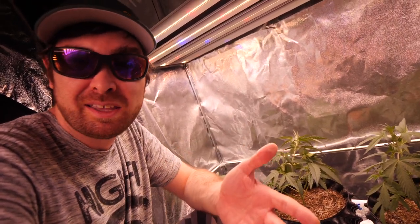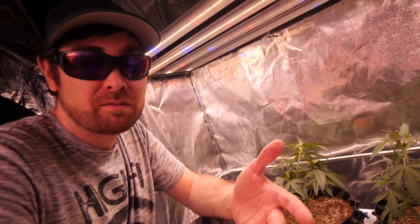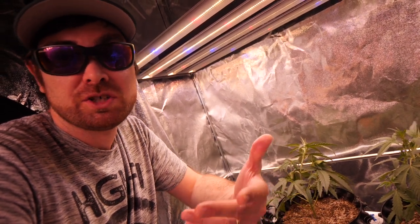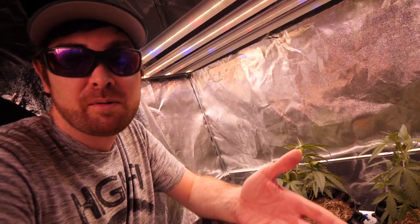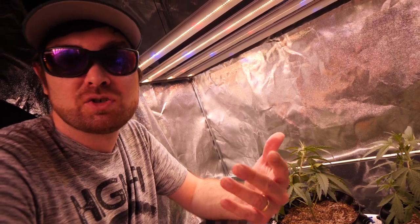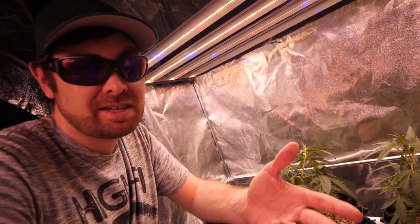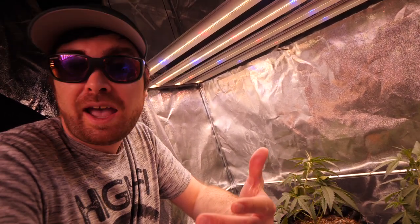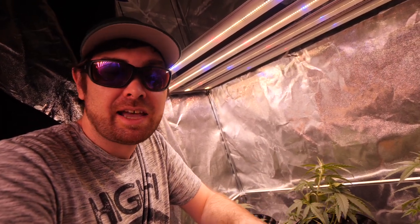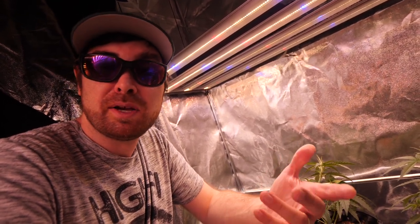Now, some people do topping, some people do super cropping. I would always recommend, if you do want to get into this stuff with autoflowers, that high-stress training you do after some experience, you know what you're doing. If you're new to it, I would highly recommend only sticking to LSTing. I find it's just the easiest and stress-free way — you're not going to stunt your plants doing this, and it's just easier on them. With autoflowers, you want to be as stress-free as possible. The less stress they have, the less it's going to affect their growth periods. It'll help grow the plant bigger and produce better, bigger buds.